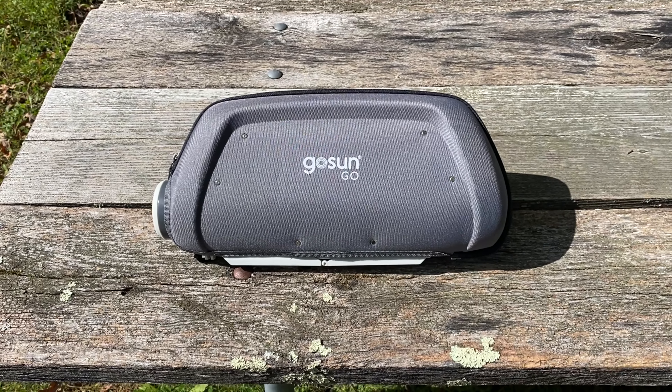We're going to pull the hot dogs out — the timer's gone off. We had to give it a little extra time because of the clouds coming in and out. As soon as you open it you can smell them and they are hot. We've got some hot dogs that are done — there's the final result. Hot dog lunch, all ready to go, looks great!